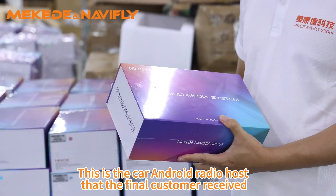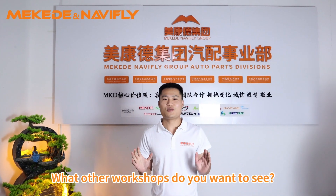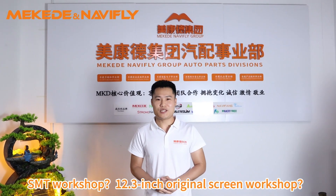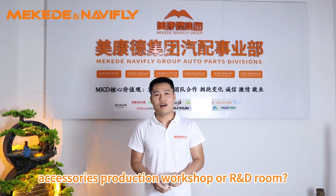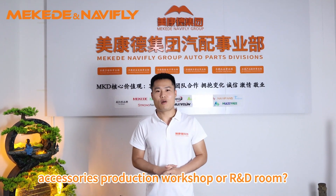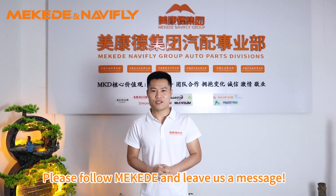This is the Android car radio host that customers finally receive. What other workshops do you want to see? SMT workshop? 12.3-inch original screen workshop? Accessory production workshop or R&D room? Please follow Makata and leave us a message. Thank you very much.